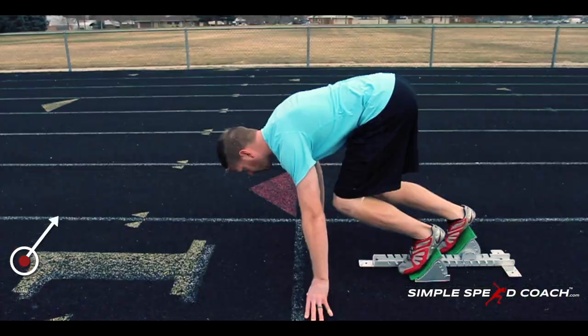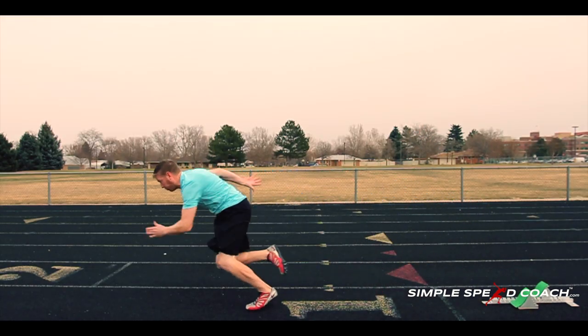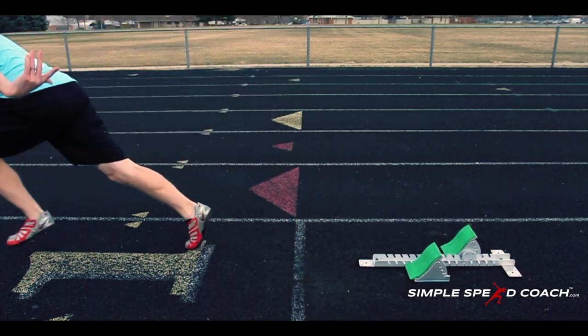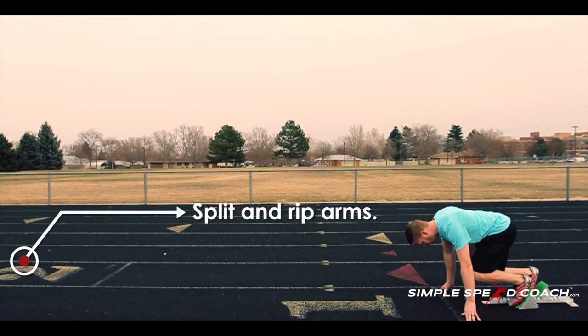Then the back leg — for me in this video, the right leg — is going to drag across and then drive up. Imagine there's a pane of glass and you drive that knee up trying to break it, then drive it right back where you came from — backwards. Remember, in the acceleration phase we have to push our force backwards to propel ourselves forwards. We push off one leg, allowing time to drive the other leg up and back.